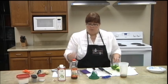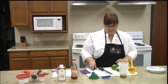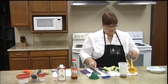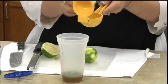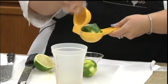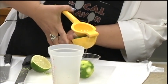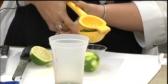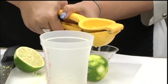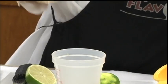Now I need a couple tablespoons of lime juice. I borrowed Tonya's juice press again. It goes upside down of how you think. Two tablespoons is what I need. It looks like I should be able to get it out of one lime — even half a lime. These ones were pretty big and easy to squeeze, so that's two tablespoons.